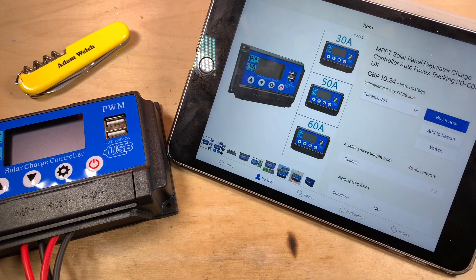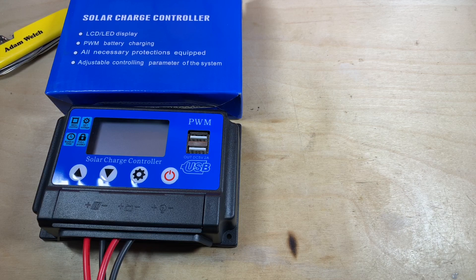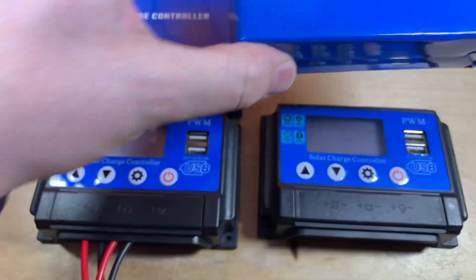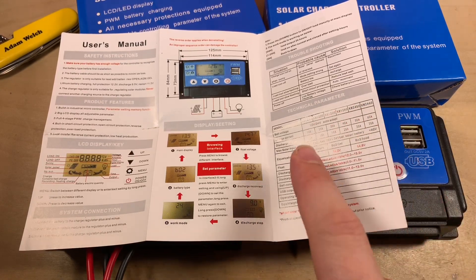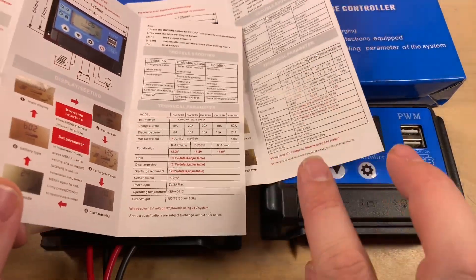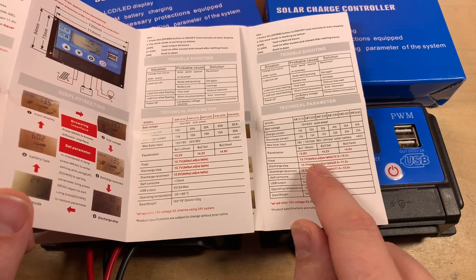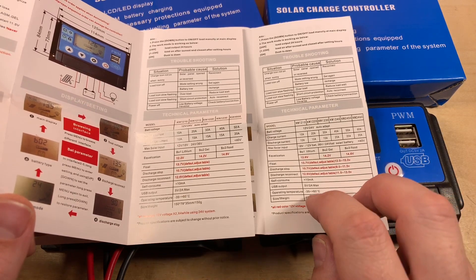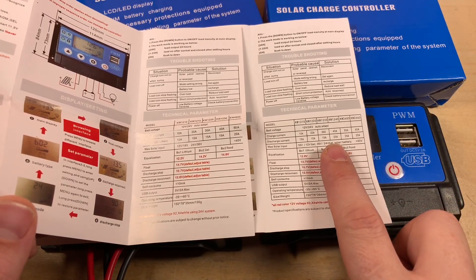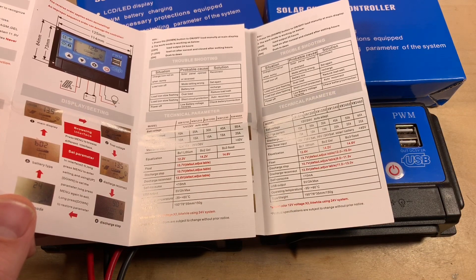A 60 amp controller for £10.24 — I had to buy one as well. On the left is the 30 amp model we've tested; on the right is the 60 amp model. Let's take it out of its box — doesn't look very different at all. Looking at the manual for the 60 amp version, it all looks pretty similar. There are a few changes to the settings grid, mainly the equalisation voltages — on the lithium setting there's a 0.4 volt difference. This manual goes up to 60 amps but only lists 20 amps of discharge current, and the model numbers are a little bit confused.